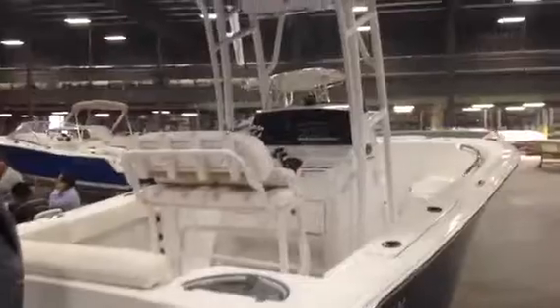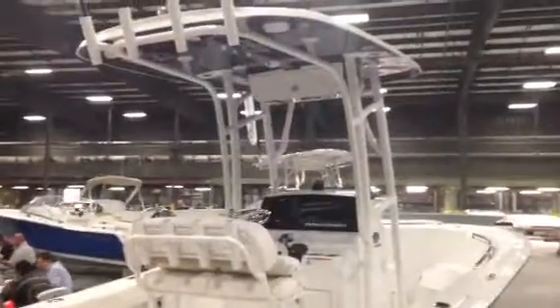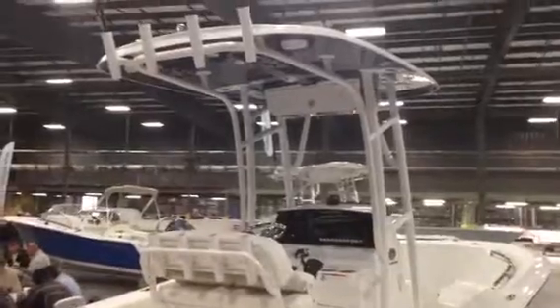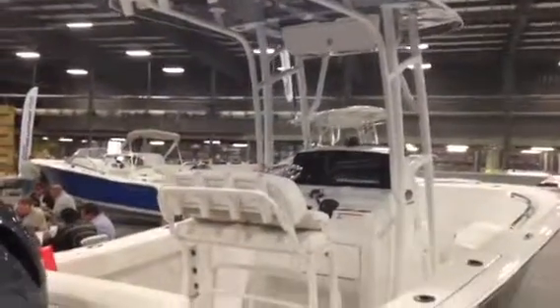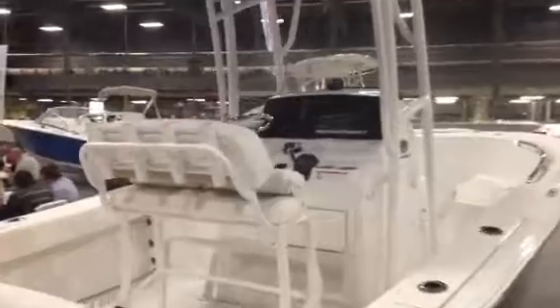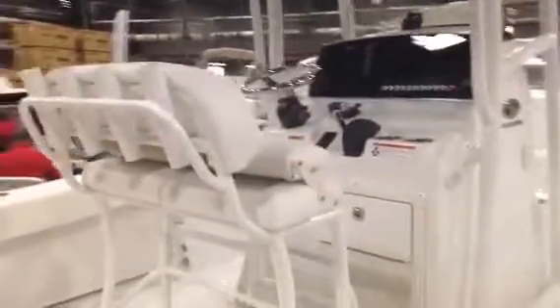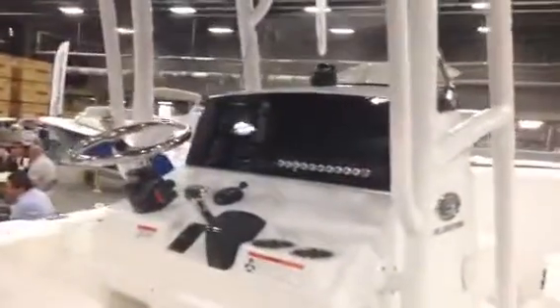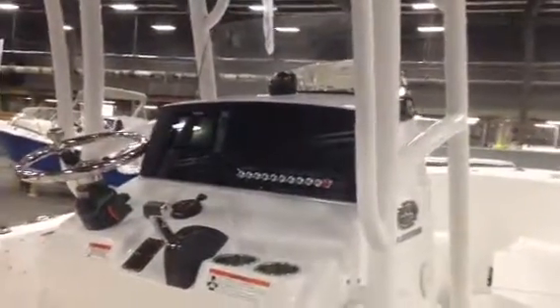As we take a look, you can see the white powder-coated T-top. They just started doing all their T-tops in-house, giving a lot more control of the quality. You can see the rocket launcher rod holders, that flip-up bolster on the center console seat. They've upgraded the electronics to the Simrad system.